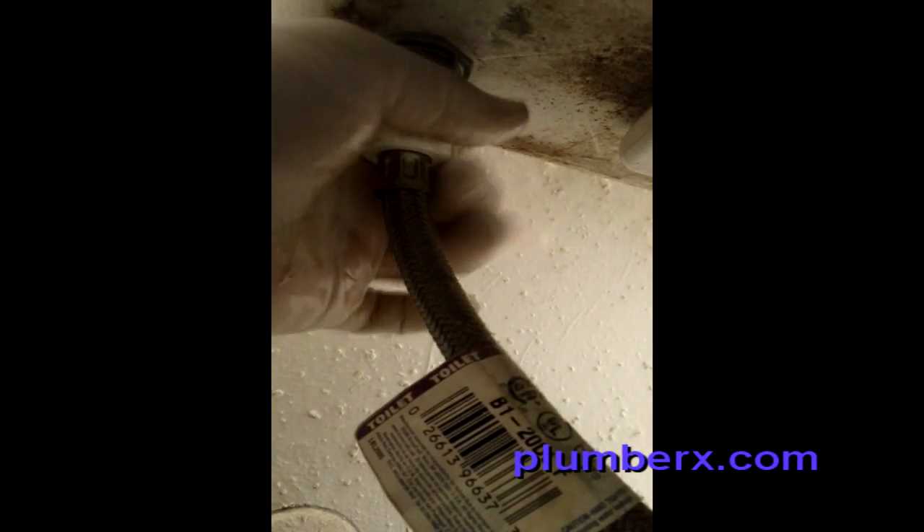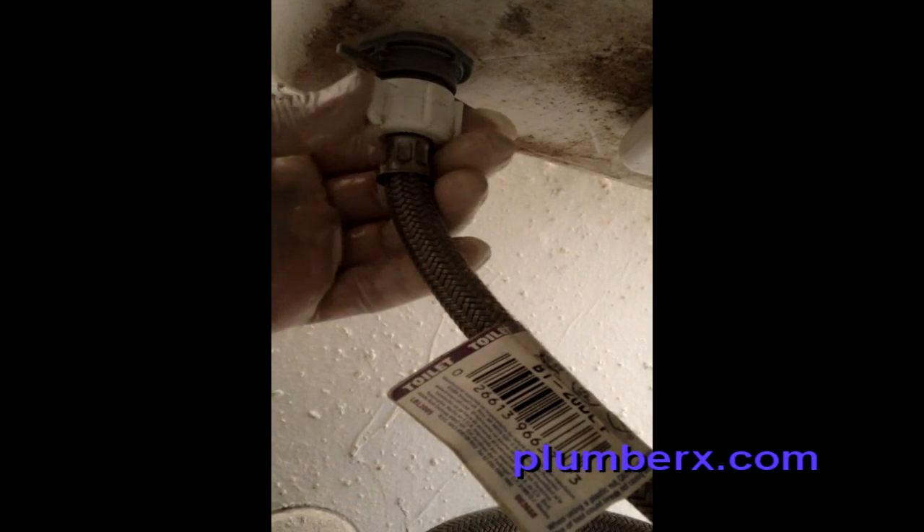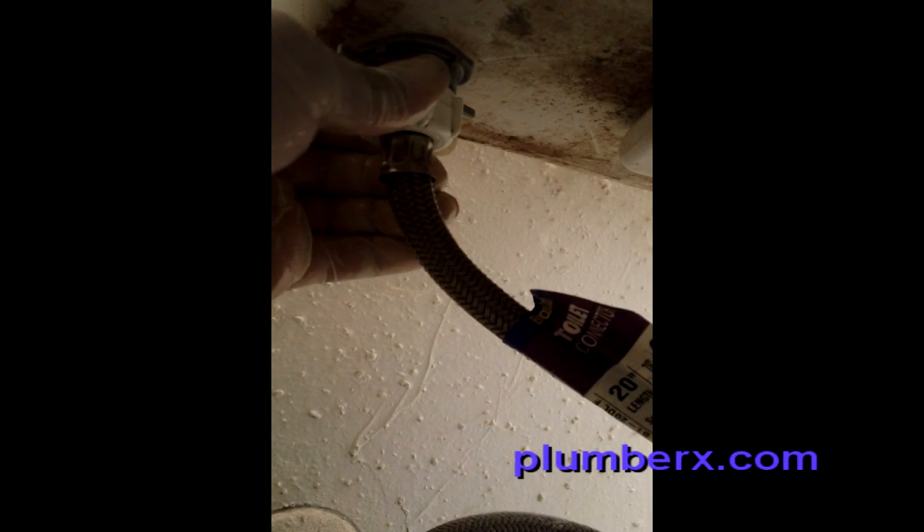According to the directions, there's actually no requirement to have any tools — and they were right. You see the handles on the nut give you a lot of leverage to twist and tighten it. And here of course we're putting the supply line back on.